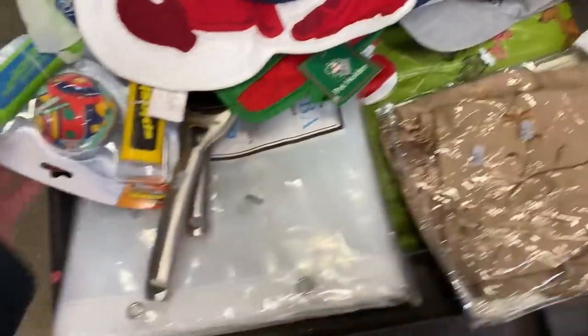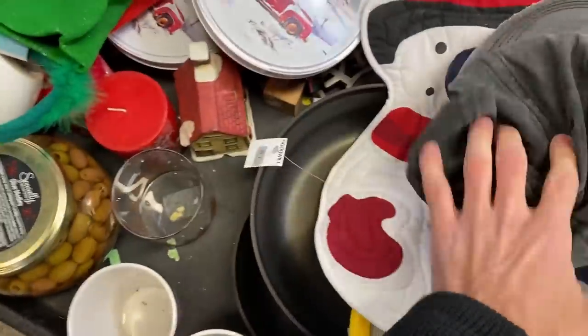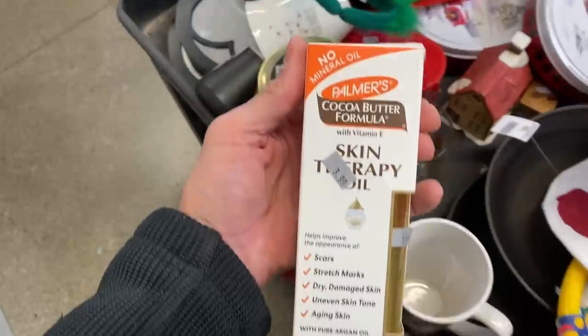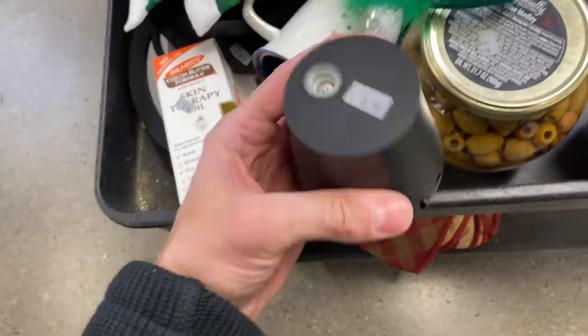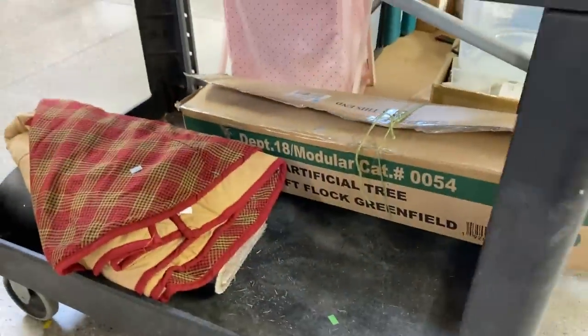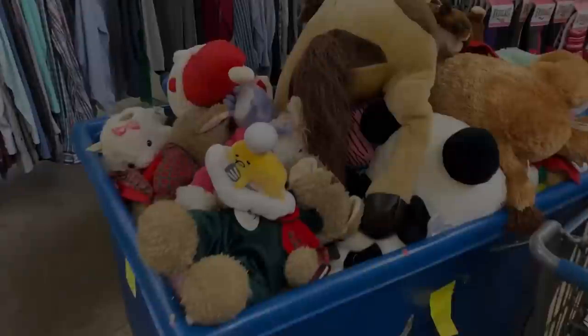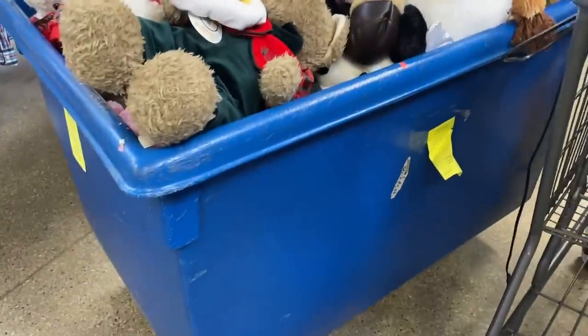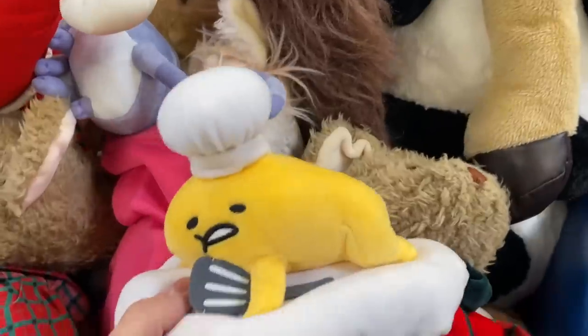I thought I had the pick of the litter with the whole store to myself, but that wasn't the case. At least that strainer, if all the pieces are there, is going to be worth a ton of money. And then these racks - can you see they have a full thing of olives right there? They'll sell anything. Coming out of a Goodwill, let's be serious.